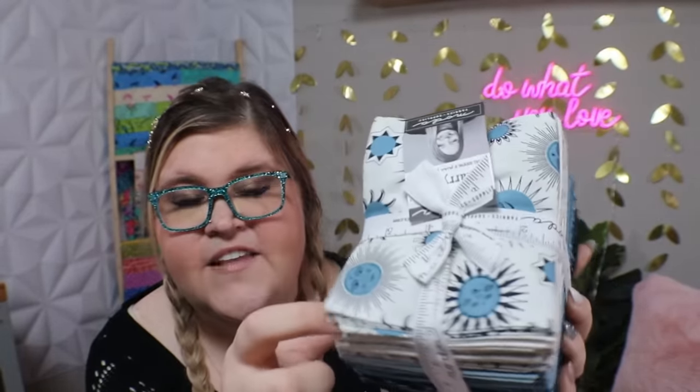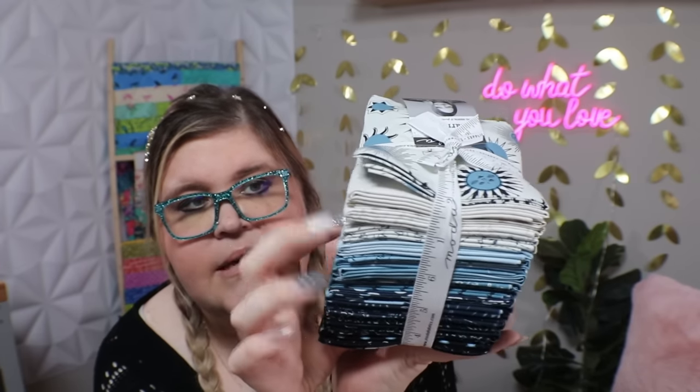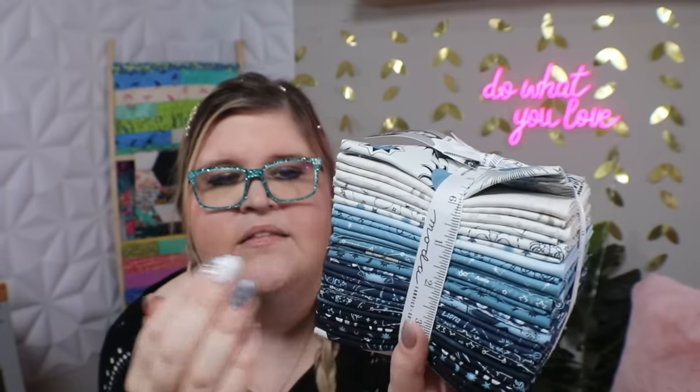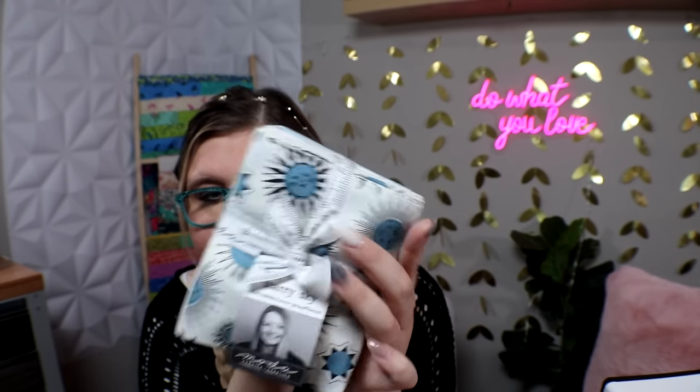Last but not least, this one has a celestial theme — I had to have it when I saw it in the Moda booth. It's got navies going all the way up into lighter pale blues, then creams and whites, with lighter gray tones as well. It is very monotone and beautiful.